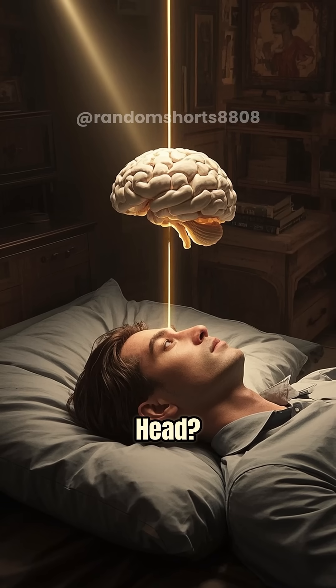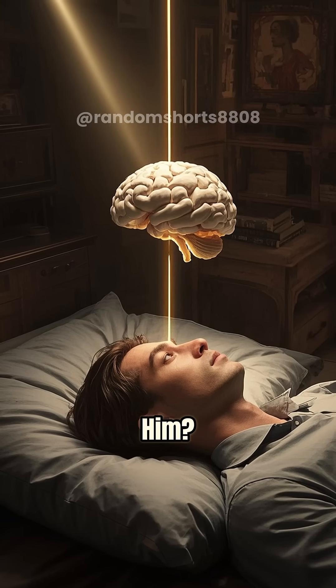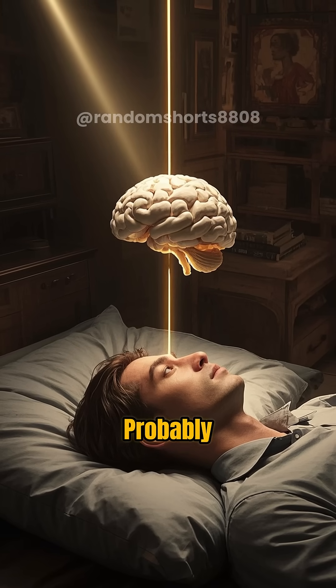What if we put Einstein's brain in your head? Would you be smart like him? Well, probably not.